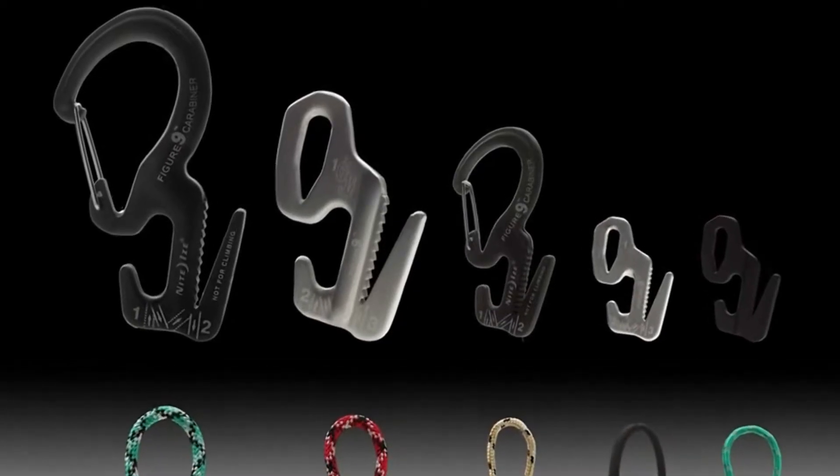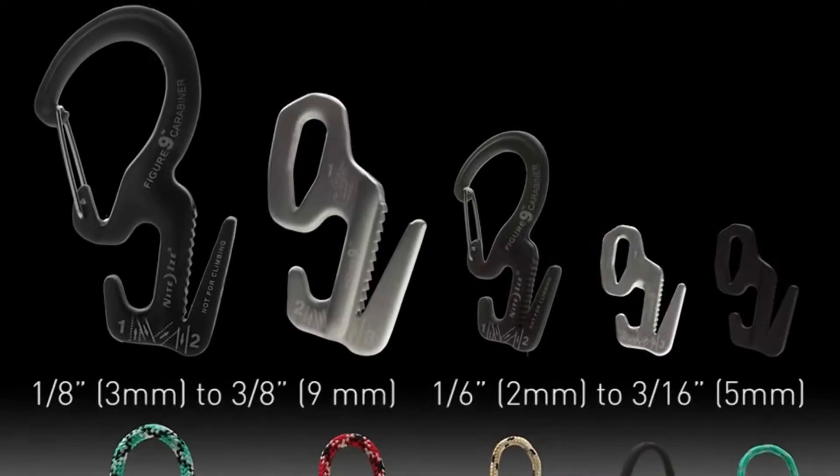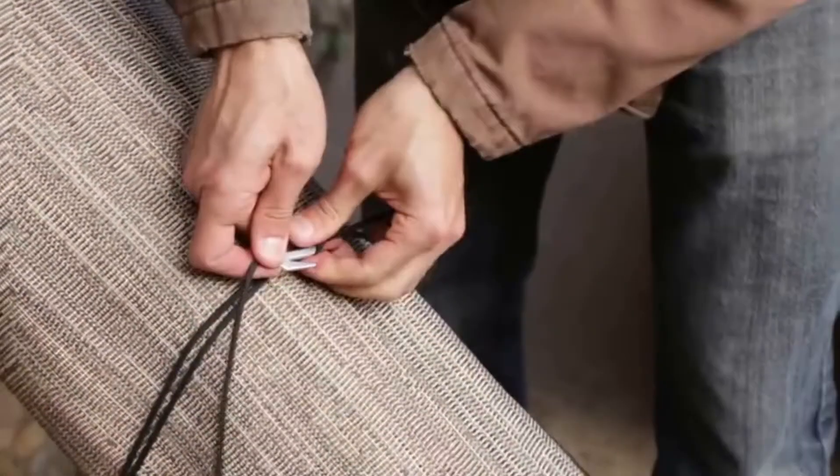Available in a variety of sizes, the Figure 9 will fit rope sizes from 1/16th of an inch (2 millimeters) up to 3/8ths of an inch (9 millimeters), so you can choose the rope that's just the right size for your load.